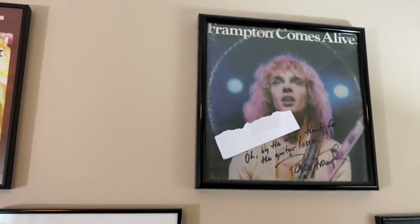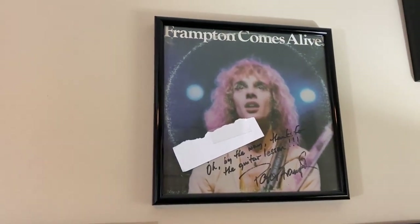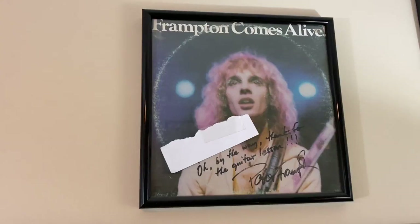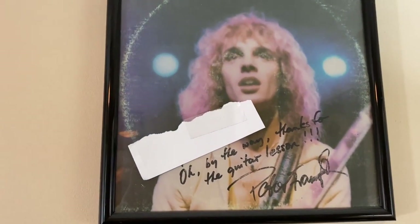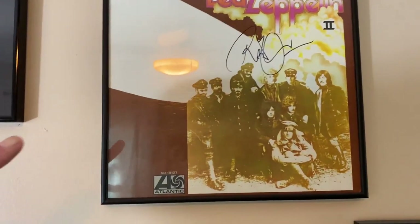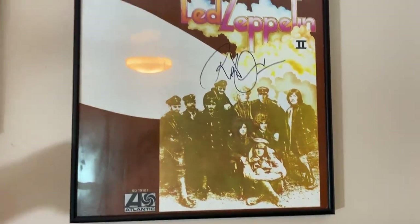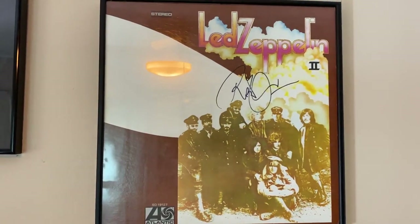That one is 'Comes Alive' — I got to spend an afternoon with Frampton in 1994, and we were talking about guitars and tunings, so he wrote a really cool 'thanks for the guitar lesson' on there. And this is Robert Plant — he signed that in 1988 on the Now and Zen tour in New Haven or Hartford, Connecticut.